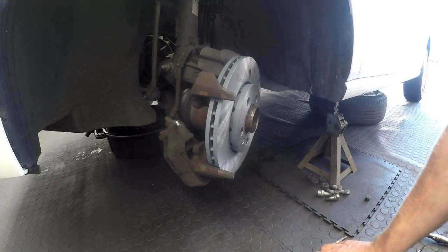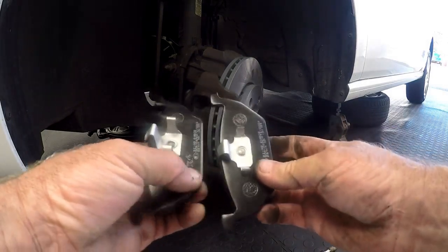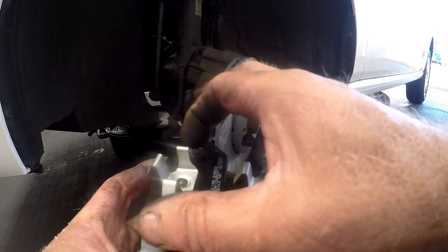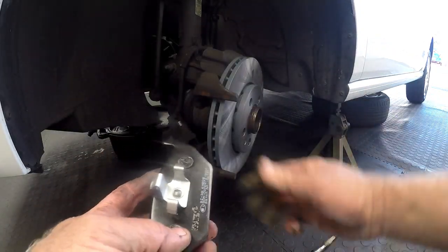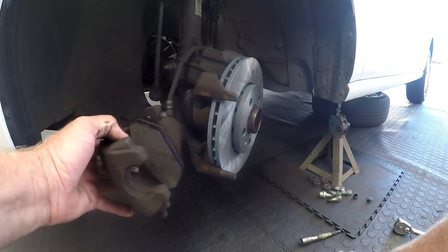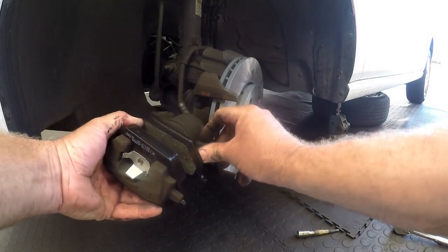Now put on the brand new disc pads. Something to look out for — it's not noticeable at first, but when you look closely at the two pads you'll find there's an inner pad that goes in against the caliper piston, and an outer pad for the opposite side. If you look, the inner clip is fuller — it's a bigger clip than the outer one. Put the inner pad in position so it locks in, then slide the outer pad in. If you put them the wrong way around they're going to rattle.